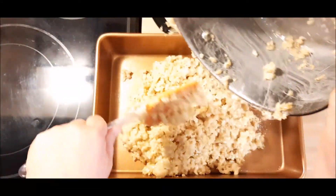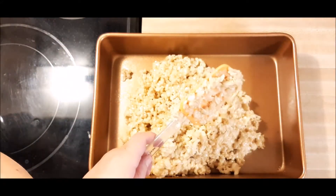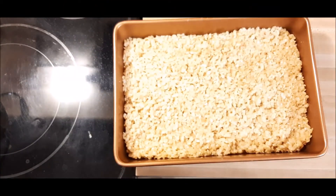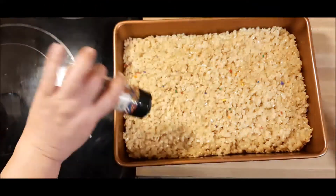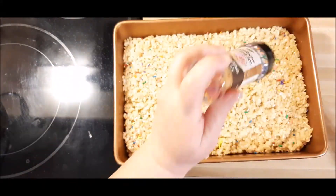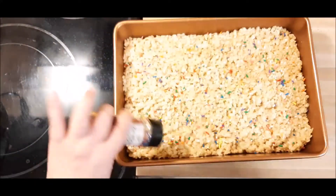For me, Rice Krispie Treats must always, always, always be topped with sprinkles. Not the hard, break-your-teeth-off sprinkles, but the nice, soft jimmy sprinkles that go on ice cream.